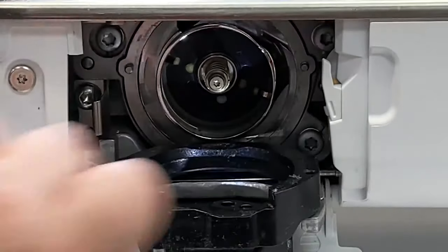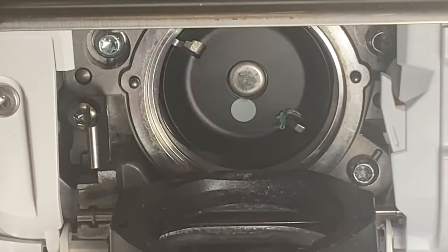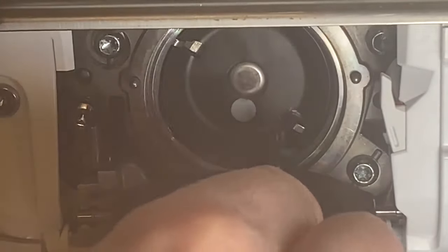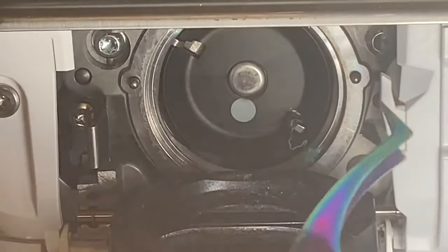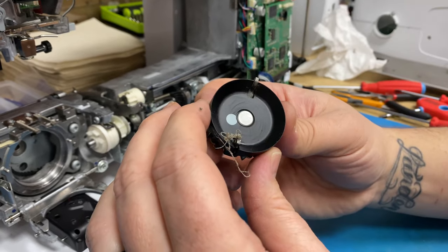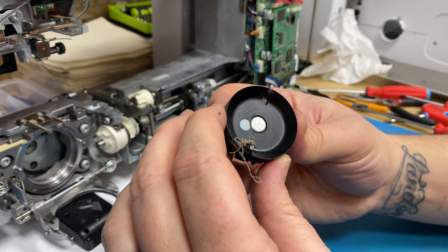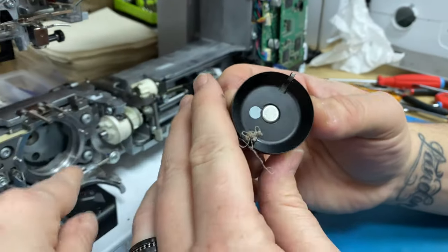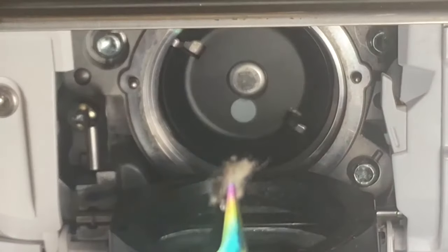I would recognize those little fingers there. So if my machine is giving me tension issues, I would look there first and dig out that thread. Also, I wanted to ask — sometimes I call them thread boogers — they get between that black thing and that little race ring down there. What causes that?